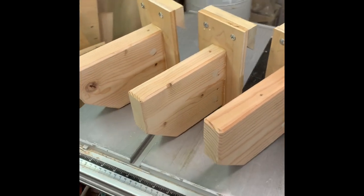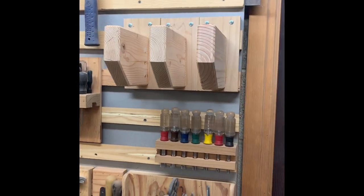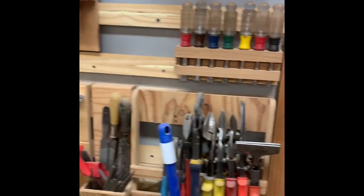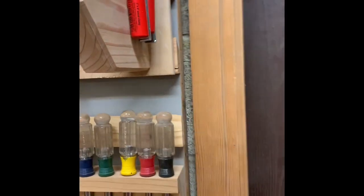There they are, all done! Let's put them on the wall and put some clamps on. Alternating directions so they fall nice and straight — don't cock off to one side.